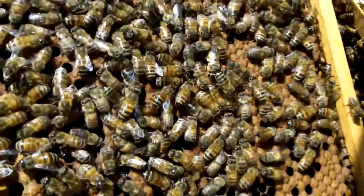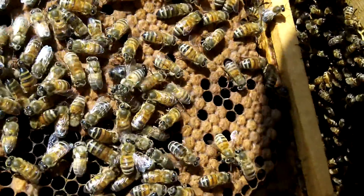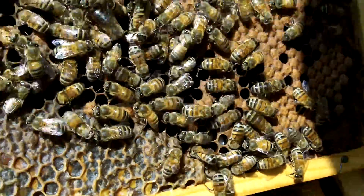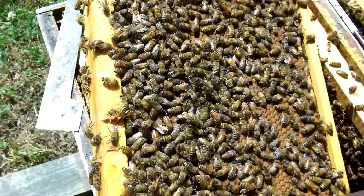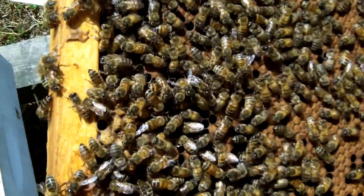When they're making queens, what does it look like? There would be a queen cell down here along the bottom. We don't want to see them making queens this time of year — they need to not be doing that. If they were doing that, would that mean there was a problem? That would mean there was a problem.